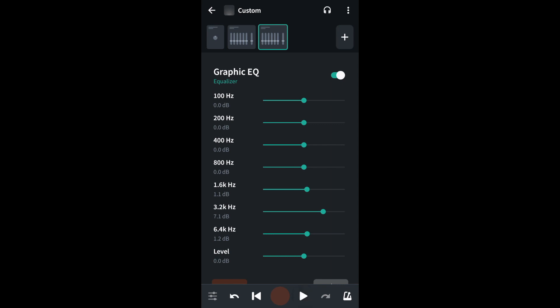Then drag the green dots on the green lines next to 100Hz, 200Hz, and 400Hz to the left a little to balance the treble and bass on your voice back again.